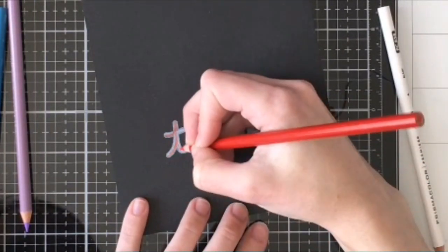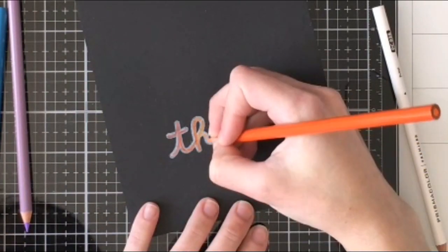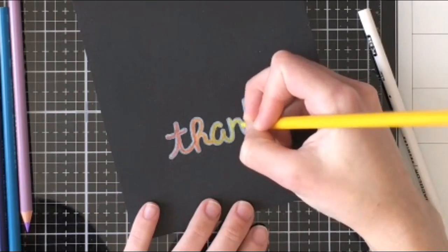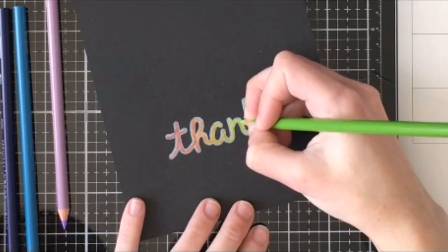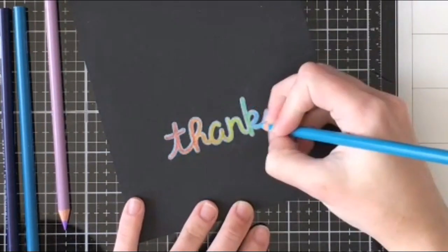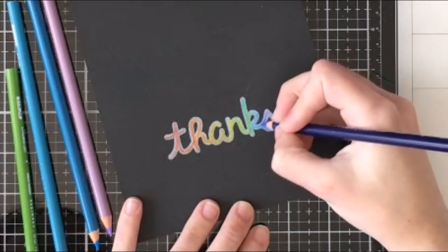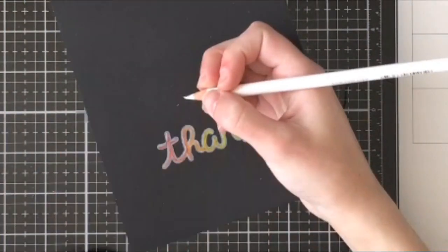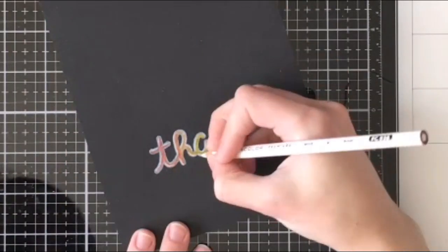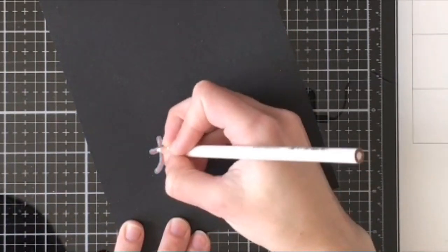I'm going to do the exact same process on the black paper — I fast forwarded a bit because you don't need to see me do the same thing twice. I'm coming in again with the exact same rainbow colors. The colors do look a bit different on black paper even though we have that white base layer underneath — they're almost a little more pastel and show less true to color than on the craft paper. I went through the rainbow, blended them together, left my highlight at the top left and bottom right, and then came back in to reinforce those highlights. You'll want a very sharp pencil so you're not going out of the lines.